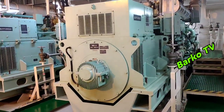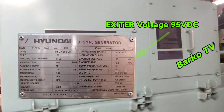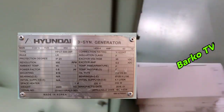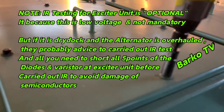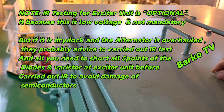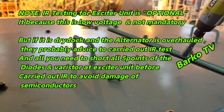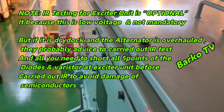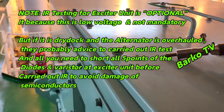This is our unit — a Hyundai brushless three-phase synchronous generator. At the top we open the panel: that is the AVR and the main winding. IR testing for the exciter unit is optional — it's low voltage and not mandatory. Only the main winding needs to be IR tested. But if the alternator has been dried up, overhauled, and cleaned, the superintendent will probably request an IR test.